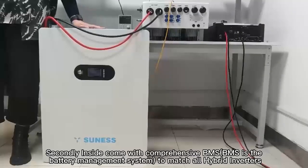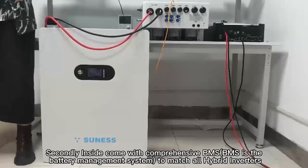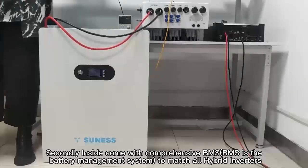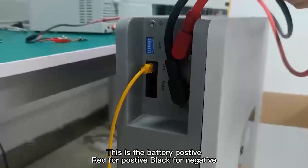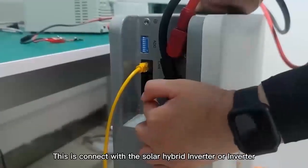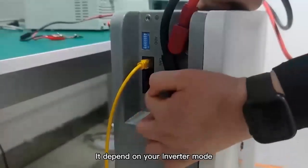Secondly, inside comes the built-in BMS. BMS is a battery management system to match all hybrid inverters. This is the battery positive — red for positive, black for negative. This is connected with the solar hybrid inverter or inverter, depending on your inverter's mode.